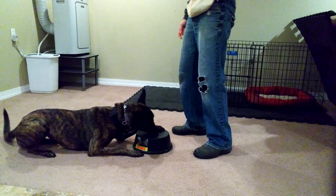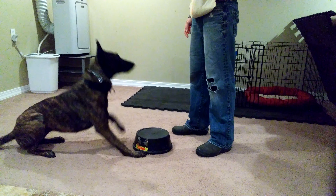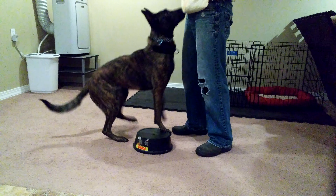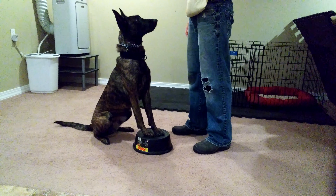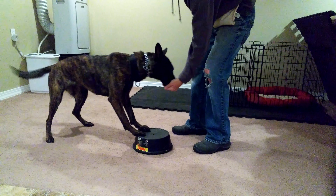Brake. Brake. Touch. Go. Good. Go. Very good.